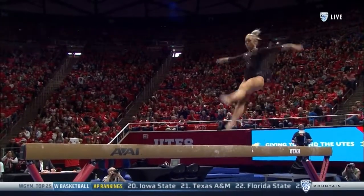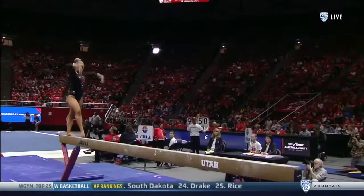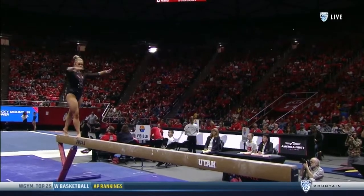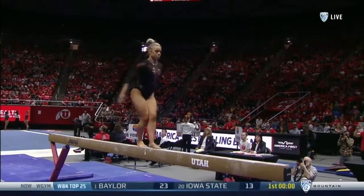Now she needs to stay in that rhythm, one skill at a time. All the gymnasts are required to hit the tumbling elements, the dance elements like the leap pass we just saw, and the full turn — which looks easy but sometimes is the most challenging.